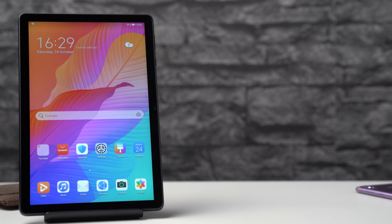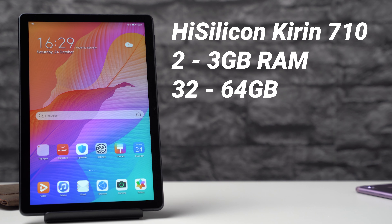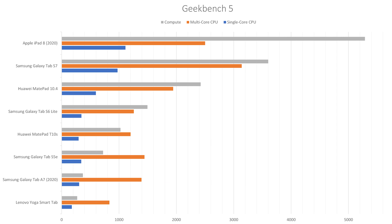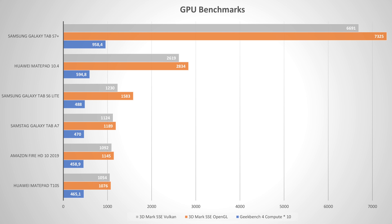The Huawei MatePad T10s is powered by a HiSilicon Kirin 710 octa-core processor. You can get it with 2 or 3 GB of RAM and with 32 or 64 GB of internal storage — I have the 2 GB and 32 GB version. Considering its price, benchmark results are good. In most tests including Geekbench 5, 4, and 3DMark, the T10s sits just a couple of points below the Galaxy Tab A7, which is just a tiny bit pricier.